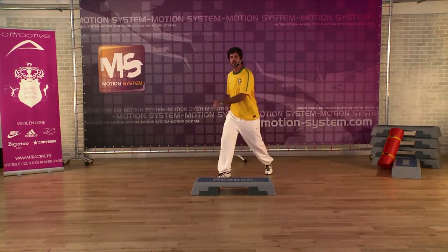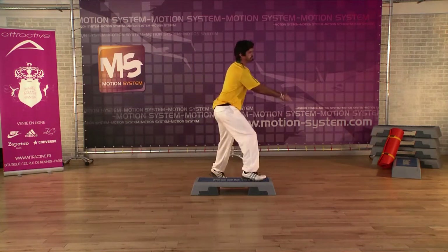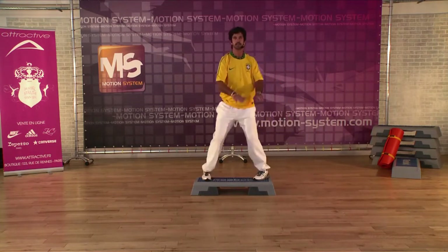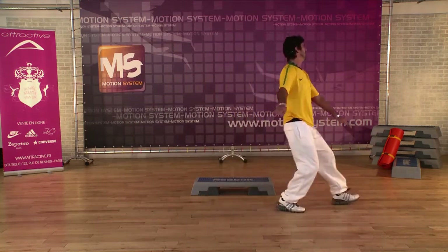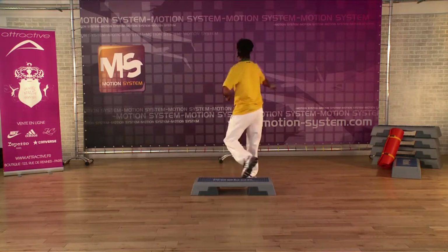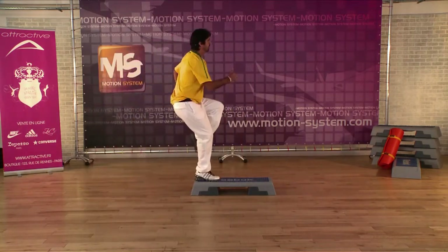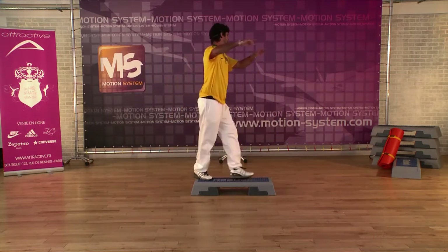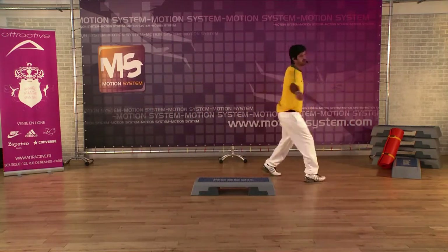Now we're gonna put all together — are you ready? From the top, go. Angle back, over the top, cha-cha-cha, two turns, and go change back. From the top — mambo, over the top, mambo cha-cha-cha, two turns, go change.